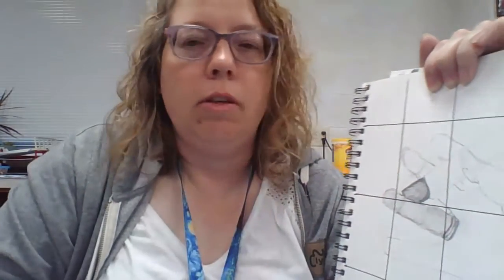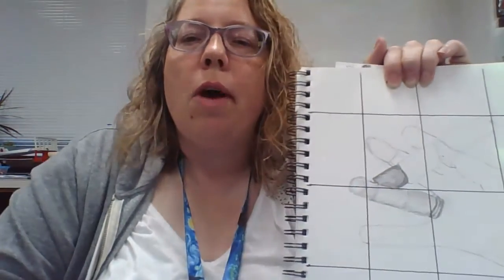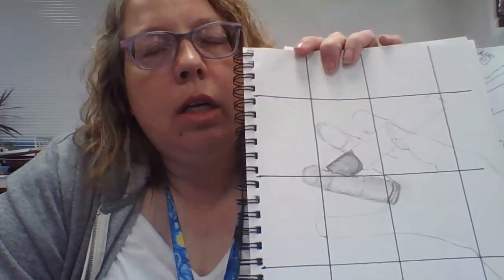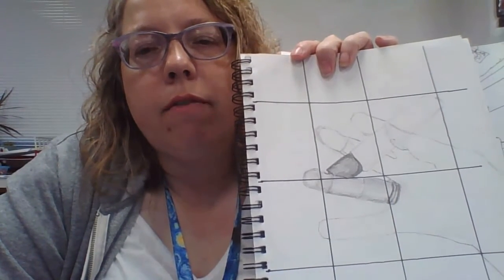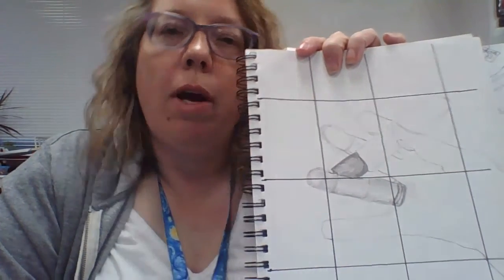Work the shading in carefully. If you need a lighter area — like where the hand was pressed against the plexiglass — erase that in. Your whole hand needs to be shaded like that. This will probably take you about 45 minutes, maybe an hour tops. At the top of your sketchbook page, write your favorite candy bar so I know you watched this video. Make sure you put your name on it as well.